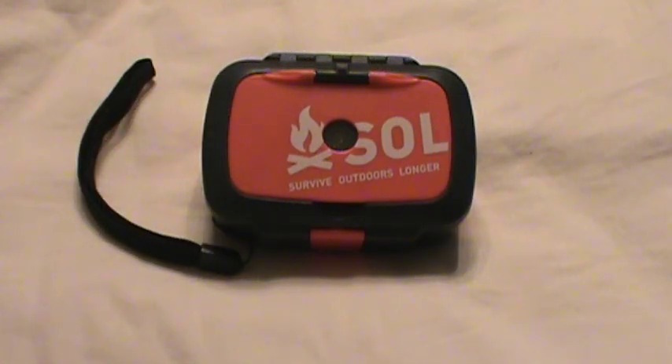Hey guys, how you doing? Welcome back to the Scout Prepper channel. Tonight a little survival kit that I've really started liking. I've had this for about six months and it's the Adventure Medical Kits SOL Origin.